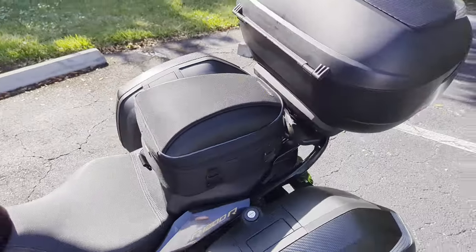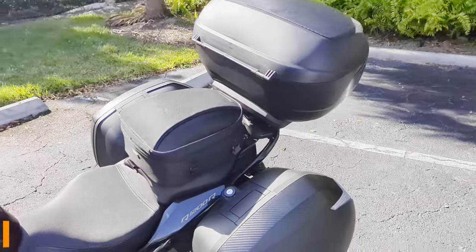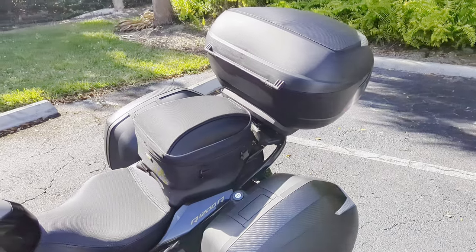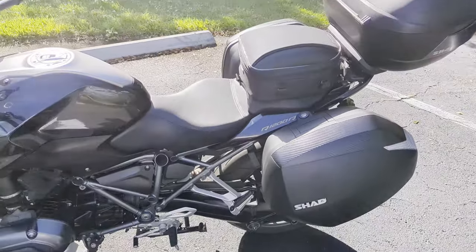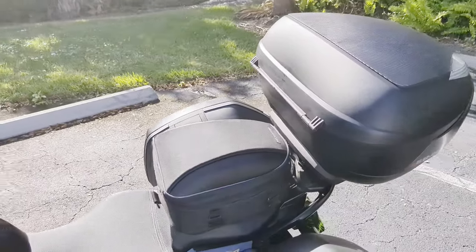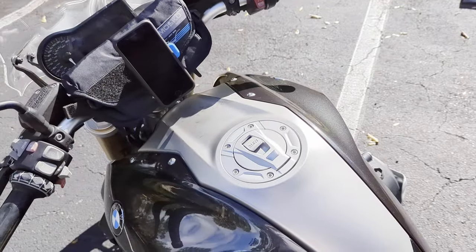The back seat is free, so do with it as you will. My idea is to put a Nelson Rig commuter sport tail bag on it — it's a perfect fit for the back seat. You can put in your rain gear, winter gloves, water bottle, whatever you want. Or use your pillion seat for your pillion, or put a roll bag on there with extra clothes, camping gear — whatever you need.